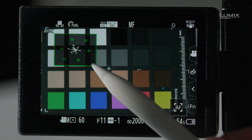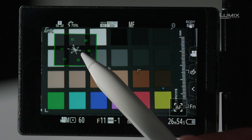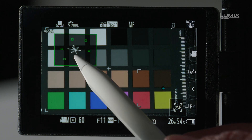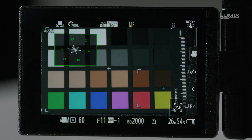Now if we look at the Vectorscope here, you'll see that it is now spiking out to all the different color targets. This is showing me the accuracy of the color — it shows me that each color on this chip chart is accurately being represented, and the length of each line shows me the saturation.